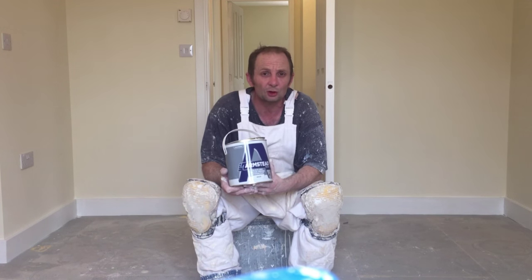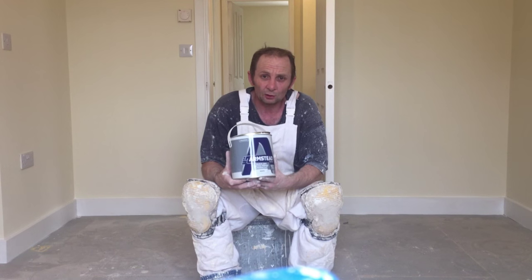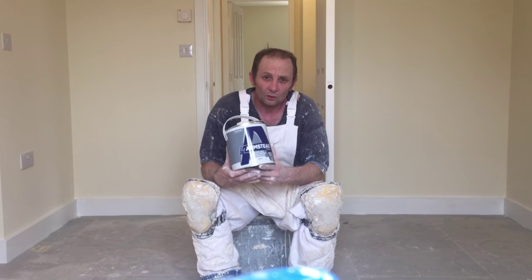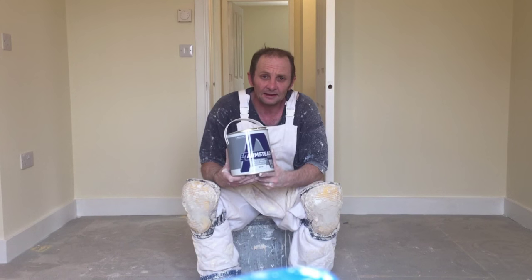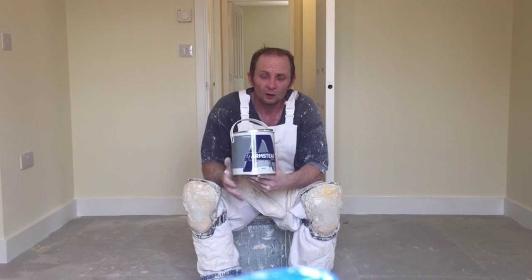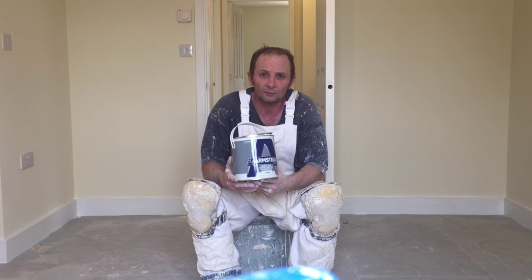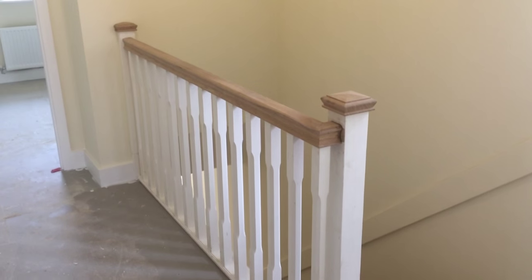So what I'm going to do is show you a close-up on the stairs, and I'm just going to paint the tracking in this stuff to give you an idea of what it looks like when painted. I'll show you when it's dry as well — you'll see all the little gaps filled in. So let me show you a typical small stairs with the spindles that I've got to paint up.